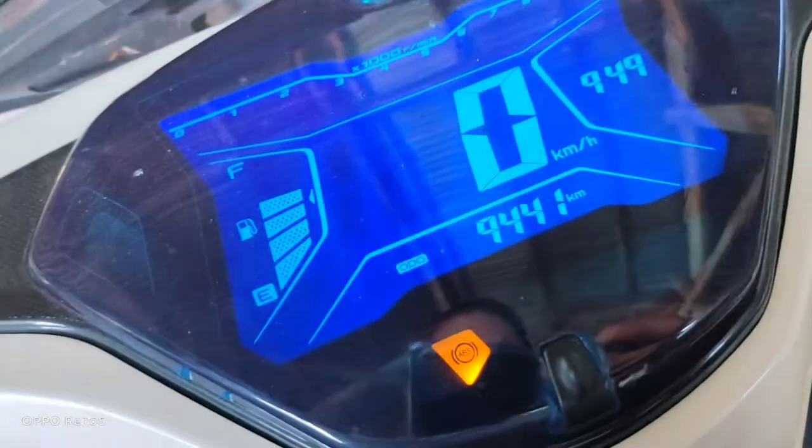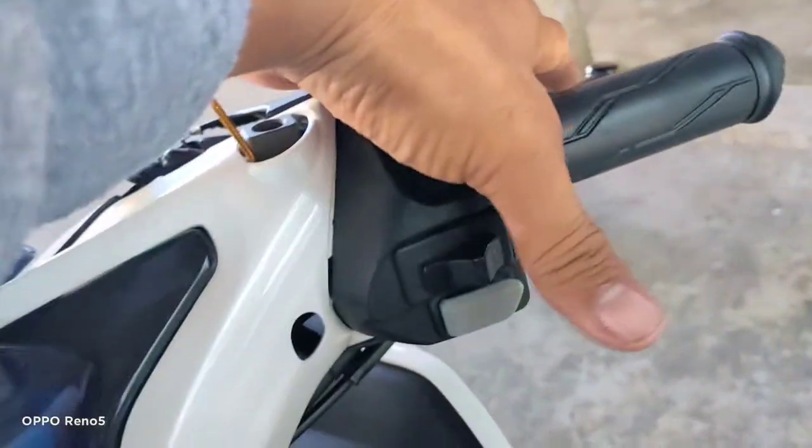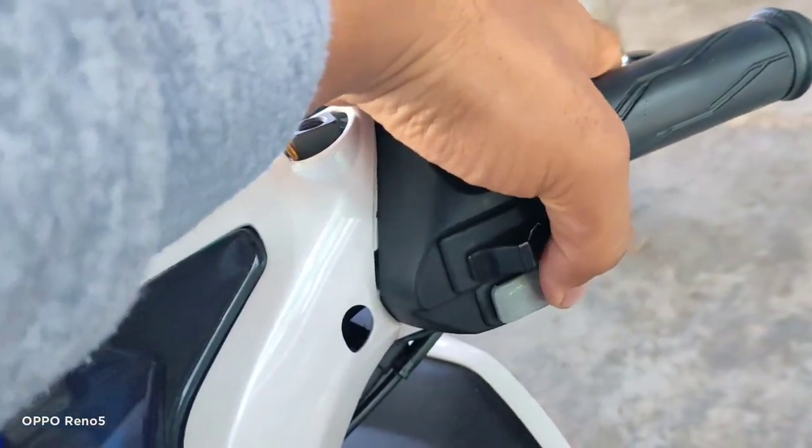Hindi na gumagana. I-start ko. Hindi na. Hindi na siya gumagana. Sa kabila na lang, sa right.